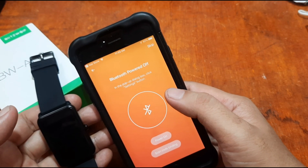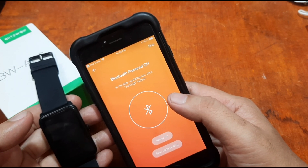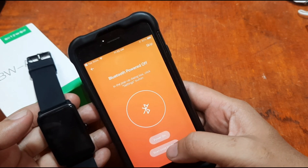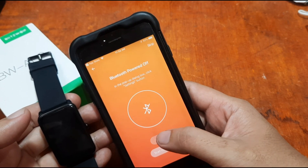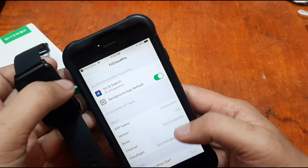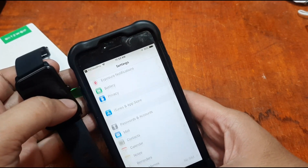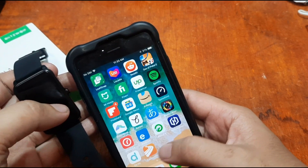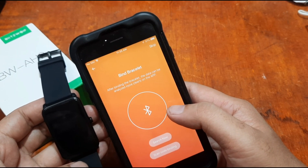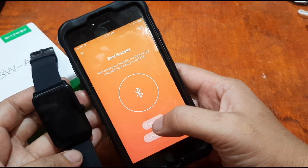The app detects that Bluetooth is not activated. A pop-up says 'Bluetooth powered off — click Settings button.' Let's activate Bluetooth. After activating, the app says 'Bind bracelet now — after binding, the data can be analyzed more clearly on the app.' Tap 'Search Now.'